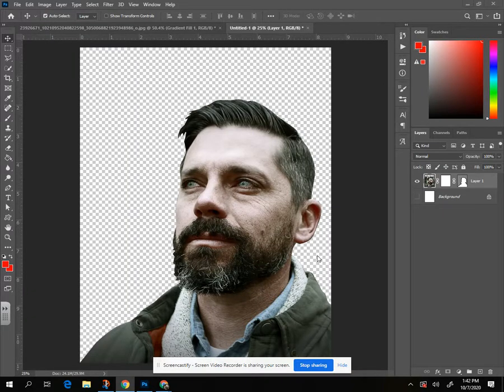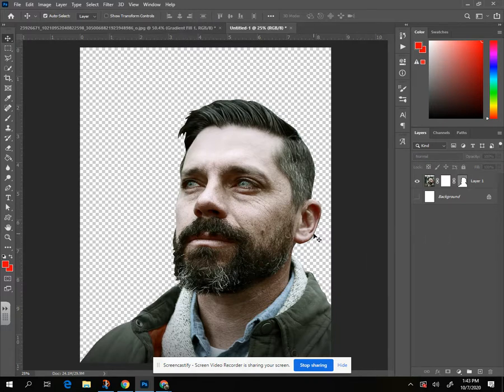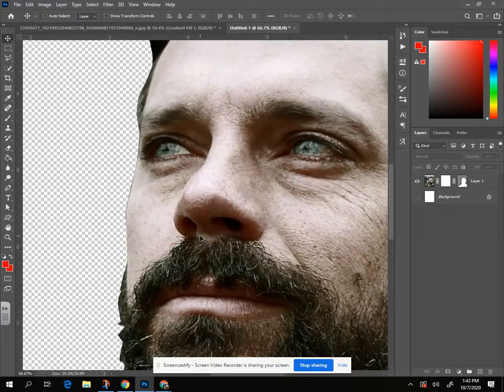All right, part two of our poly art project. We've got ourselves cut out using a vector mask and now it's time to go ahead and do the filters. Like we talked about before, a smart filter would be awesome, but unfortunately smart filters are not going to work for this particular filter. So I'm going to zoom in and grab my polygon lasso tool.